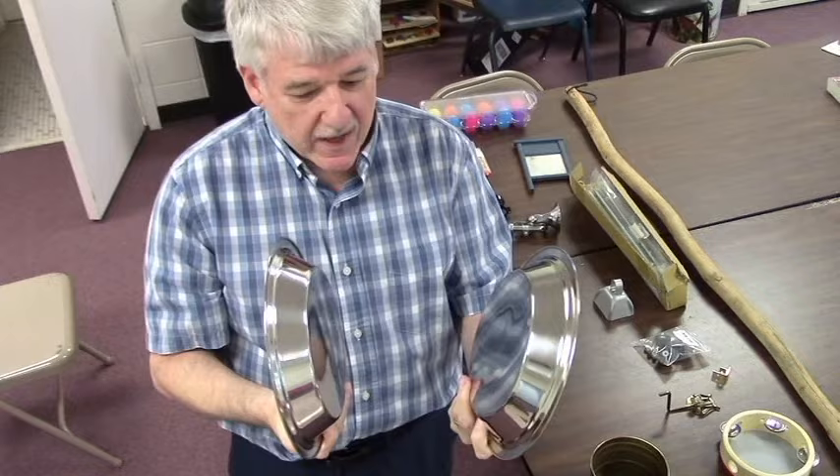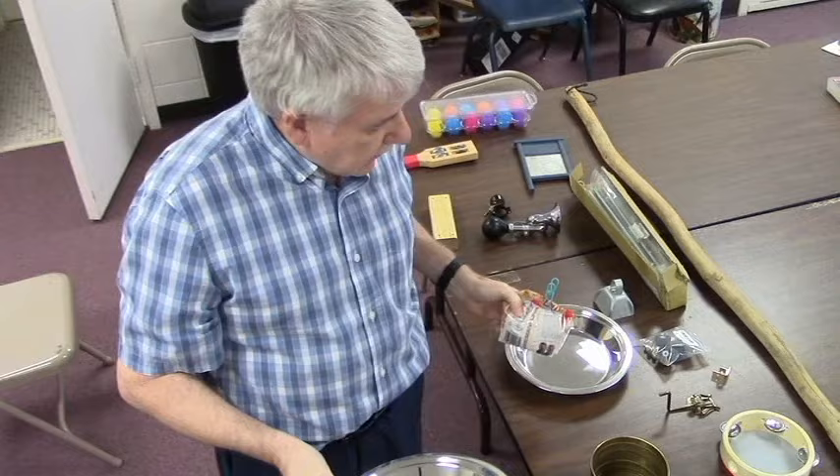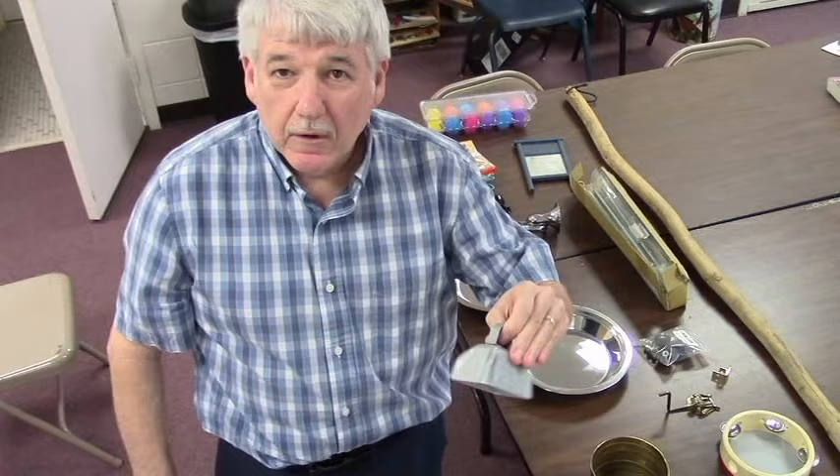I've got some pie pans — two of them are very pretty. I bought them from Amazon, five dollars each. I will connect them together and put some unpopped popcorn seeds inside to give it a rattle sound. That's what we'll do.